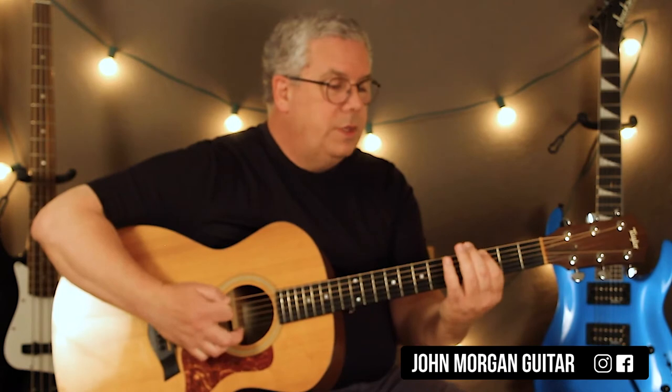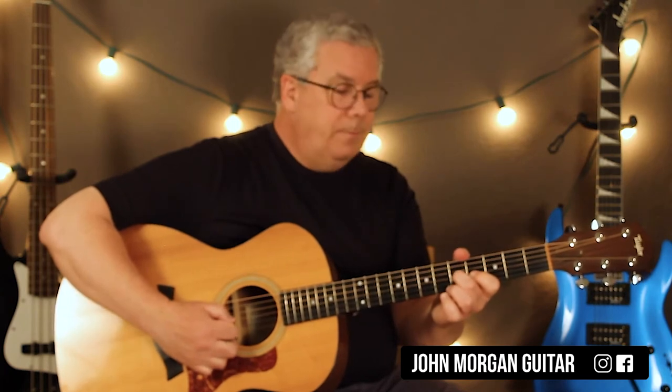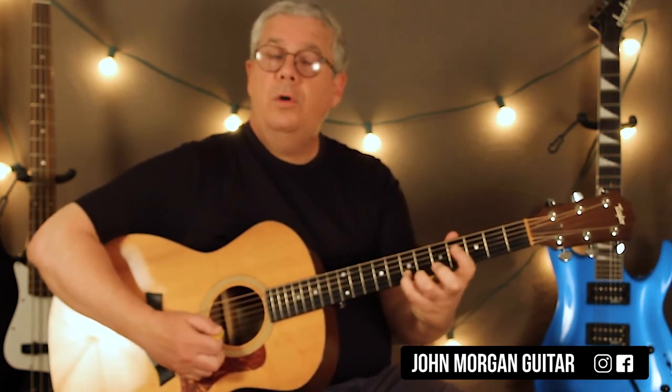Then you do this again: 6th string, 3, 5th string, 3. Then you come back to the 3rd string, 5th fret. Then the 2nd string: 4, 6, 7, 6, 4, 7. Hold it.